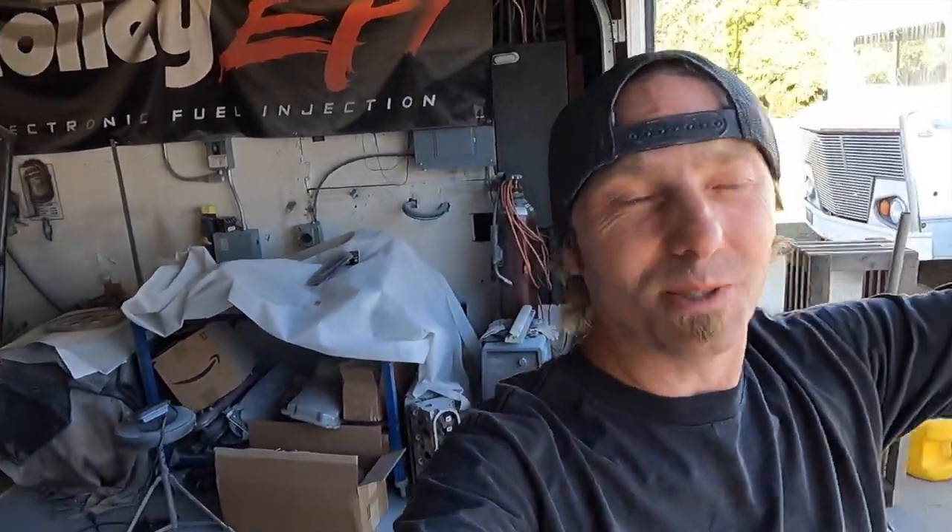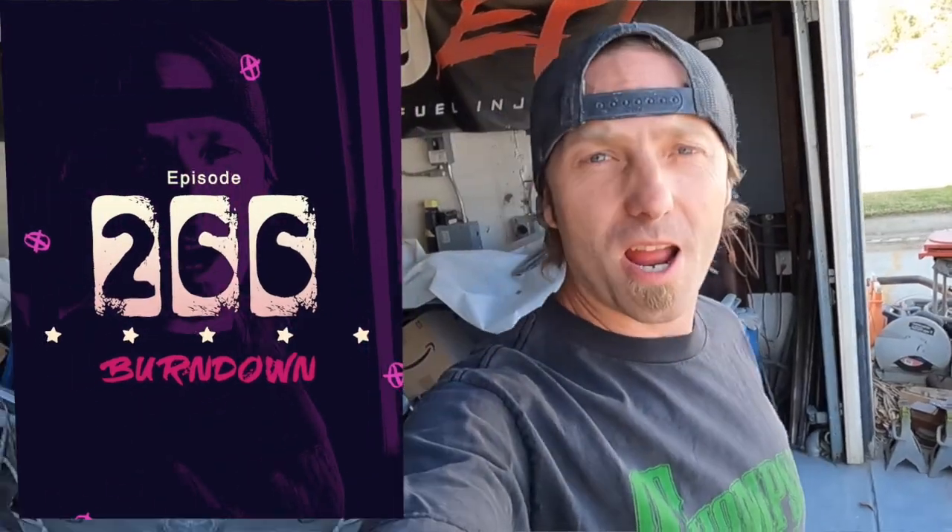What's up everybody, my name is Dane Thompson, welcome back to another episode of Burndown. Today will probably be a quick episode but I didn't want to leave you guys hanging on the fuel cell in-tank fuel pump install. We pretty much did everything wrong — if you watched the last video, I ordered parts, even ordered the wrong ones, so it didn't work out and we needed a different plan of attack. This is kind of part two to that whole debacle.